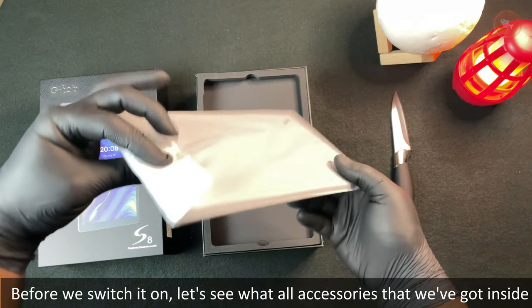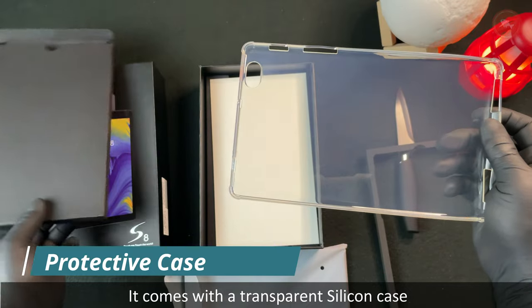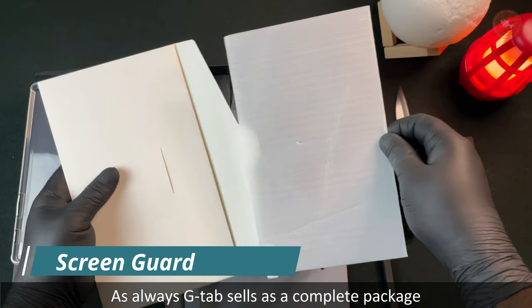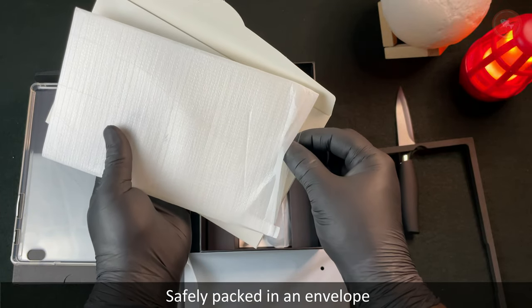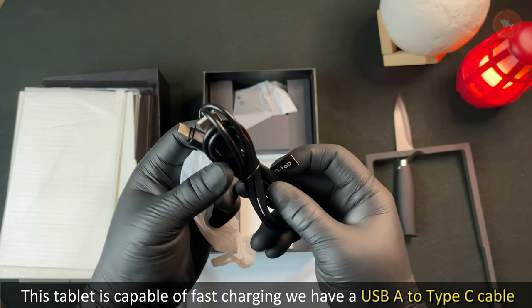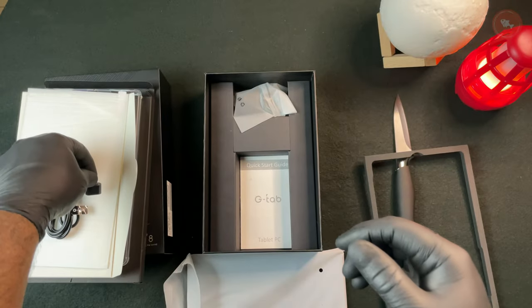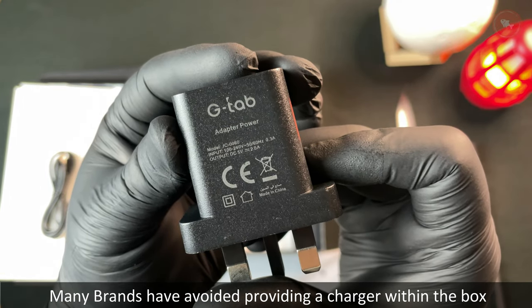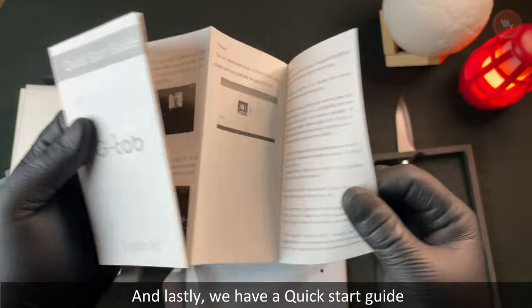Now let's see what's in the box. It comes with a transparent silicon case which is soft as jelly. As always, G Tab sells as a complete package — we also have a screen guard safely packed in an envelope. The tablet supports fast charging and includes a USB-A to Type-C cable, an OTG adapter, a 5-volt fast charger — which many brands no longer include — and a quick start guide.